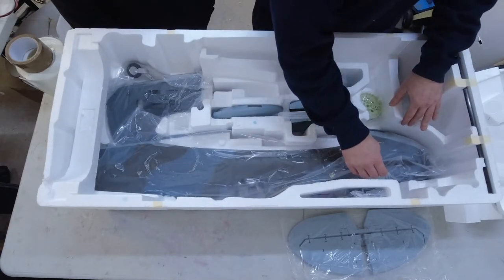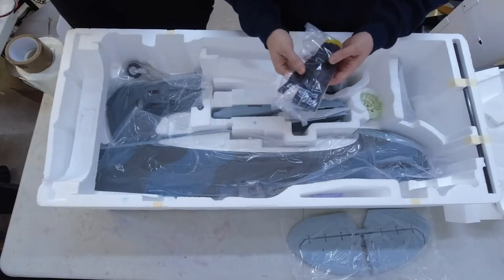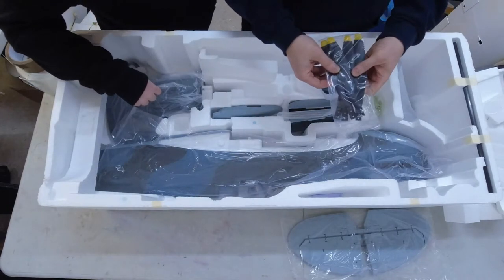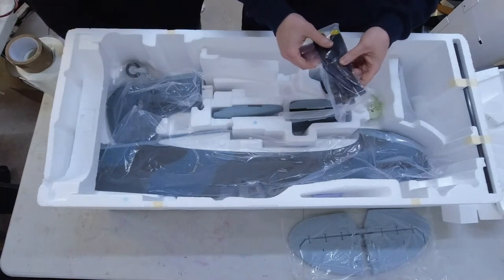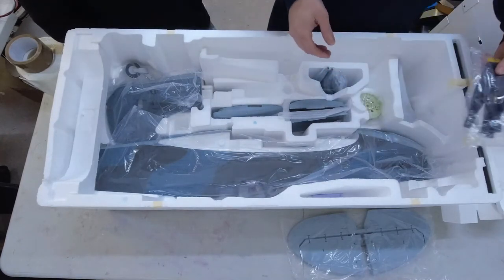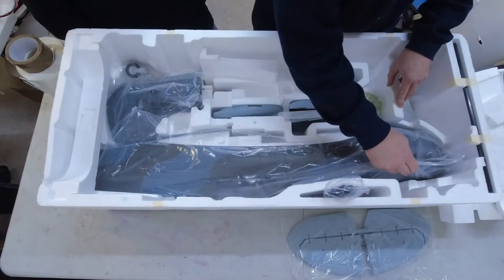Last but not least we've got the spinner and the prop blades — feel the weight in there, pretty heavy. The good thing is you actually get five blades in this pack. It's a four-blade prop, so if you happen to break a blade you've got a spare. For now they can go back in there.